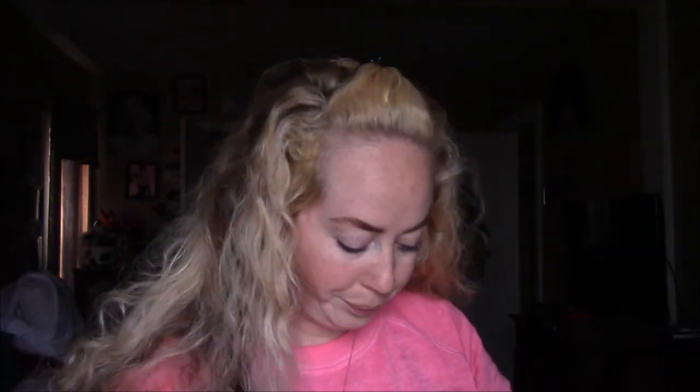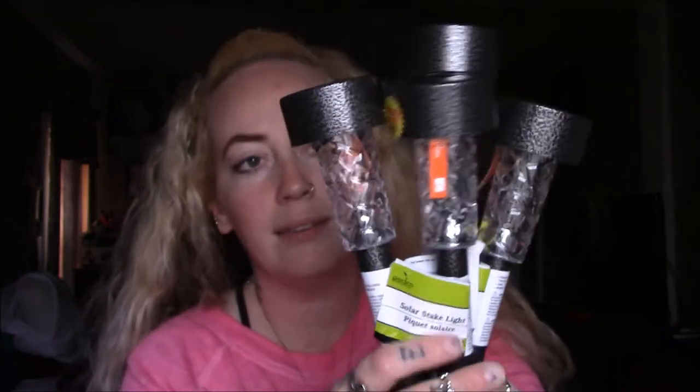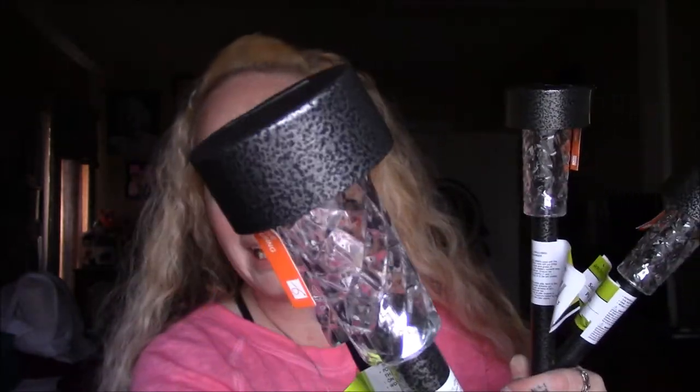I've hauled solar lights before, but my current ones are dying and I accidentally broke one in my flower bed. These new ones actually look much better and sturdier than last year's. They also had some that looked like concrete. I picked up four for my flower bed.